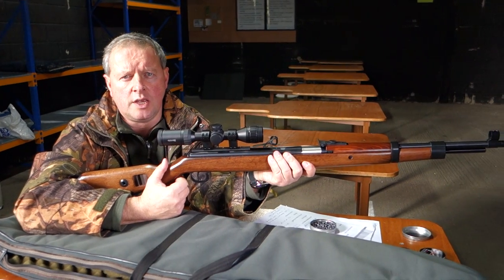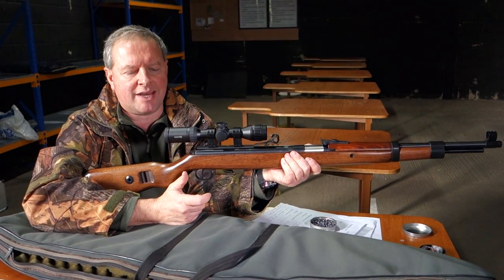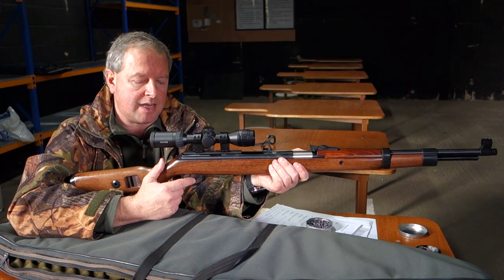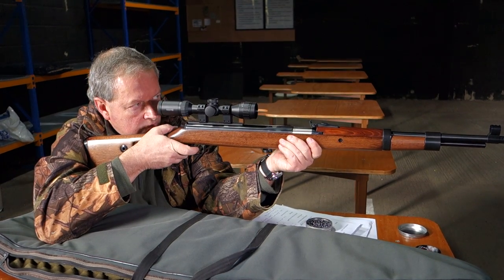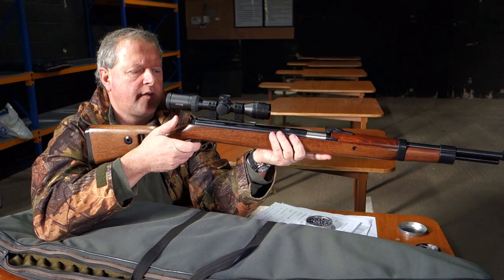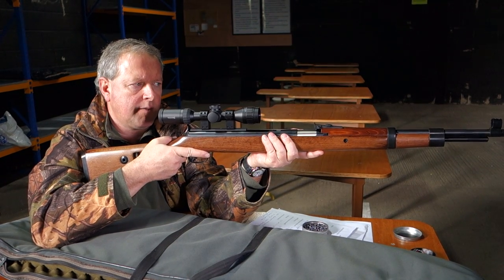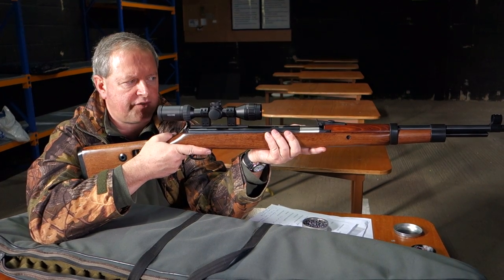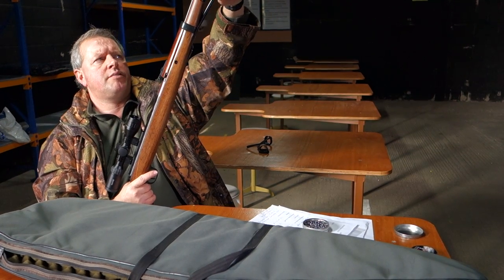The trigger on these is a very nice unit — it's the T06 trigger unit. If you're familiar with Diana, that's quite a high-grade, very precise trigger unit. Obviously it's a spring gun so you're never going to get the incredible lightness of a PCP, but for spring guns it's pretty good. [fires shot] Yeah, it's a very precise trigger — there is a lot of twang and spring resonance on this, but the recoil is quite mild. There's no harshness about it, it's just noisy. We're indoors here, so let me do one more.